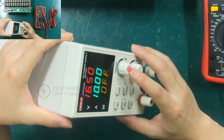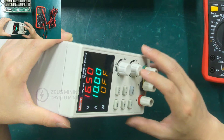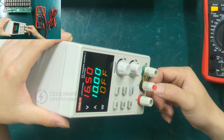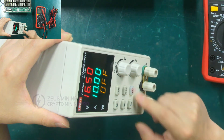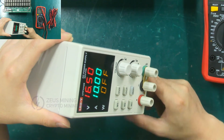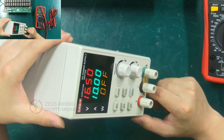There is a button for adjusting the voltage and a button for adjusting the current. This is the negative terminal of the power supply output, and here is the positive terminal. The switch button — these are the main function keys in using the adjustable power supply.